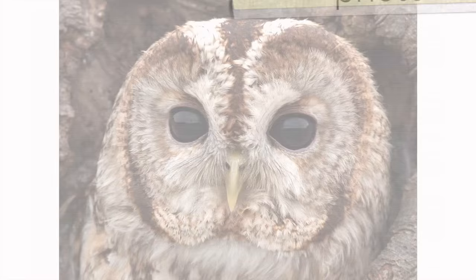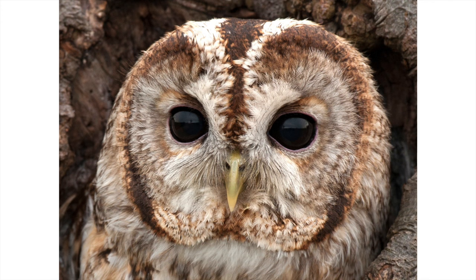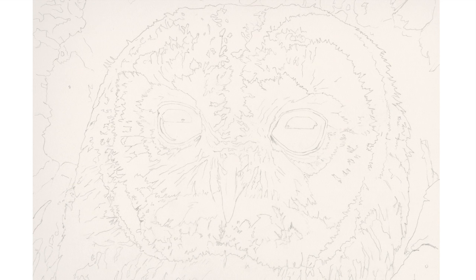Firstly I use a great quality photo, and this one was courtesy of the wildlife photographer Mark Hancocks. I begin with a detailed contour drawing where I mark out the key shapes of reflection within the eyes. The key here is to stop thinking that you're drawing an eye and instead focus entirely on the different shapes of colour that you can see within the eyes.